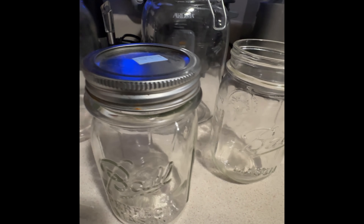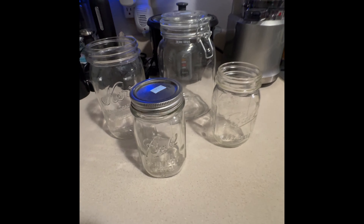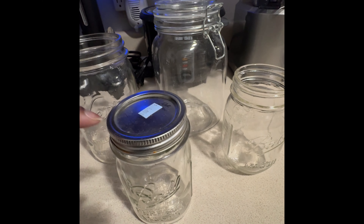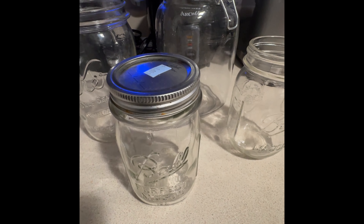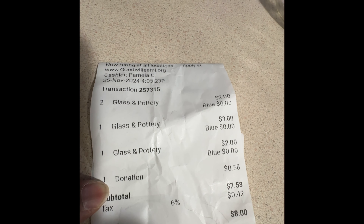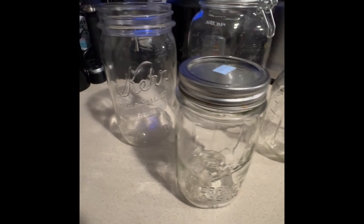That's what I mean — just go to the thrift store, look in their glass section, they always have jars. Grab some jars, throw them in the dishwasher, and fill them. If you don't have lids, that's fine — the actual lid part they have at the Dollar Tree, and the rings I order on Amazon. I'll put a link to the rings in the description. Eight dollars for four jars, which is very good — check out the prices of jars at stores.